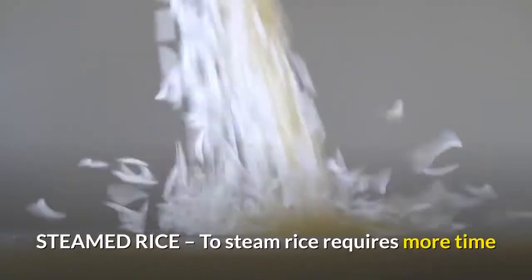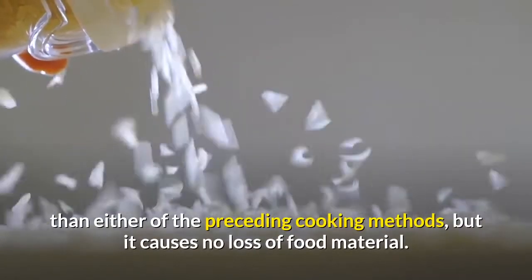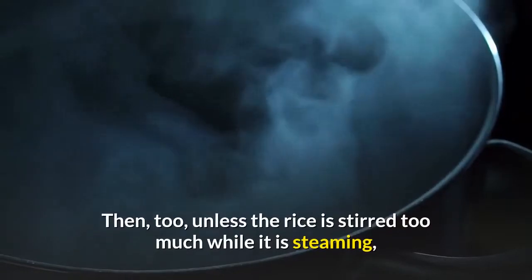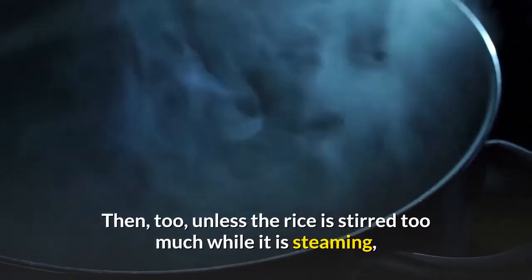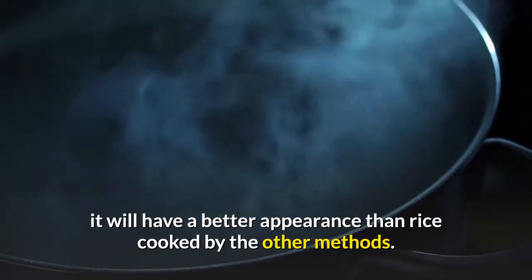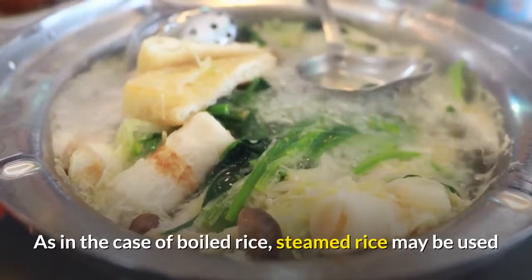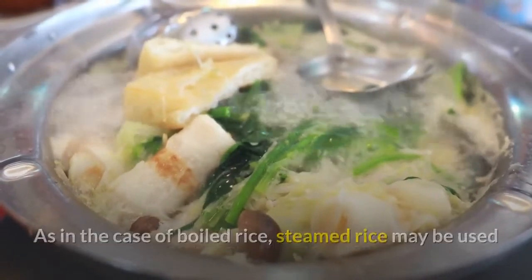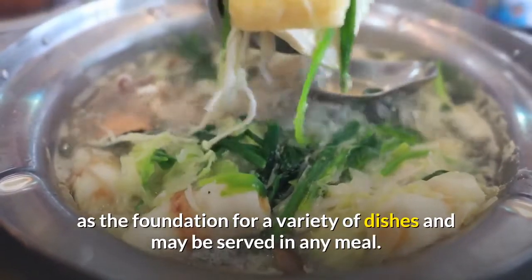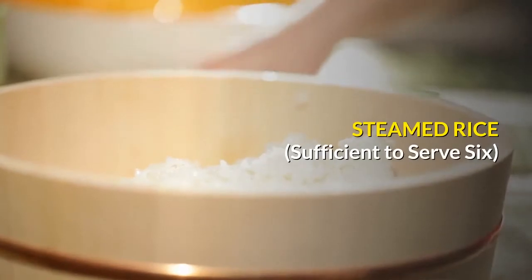To steam rice requires more time than either of the preceding cooking methods, but it causes no loss of food material. Unless the rice is stirred too much while steaming, it will have a better appearance than rice cooked by the other methods. As with boiled rice, steamed rice may be used as the foundation for a variety of dishes and may be served at any meal. Steamed rice — sufficient to serve 6.